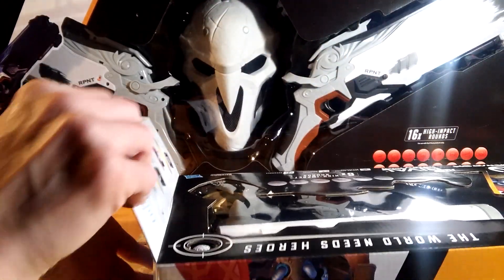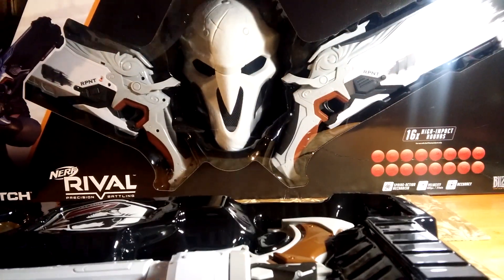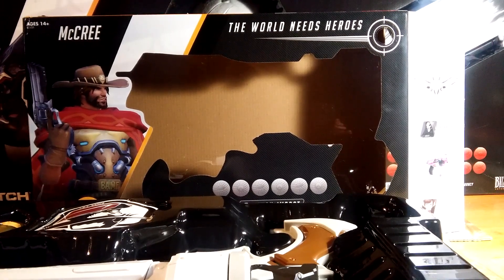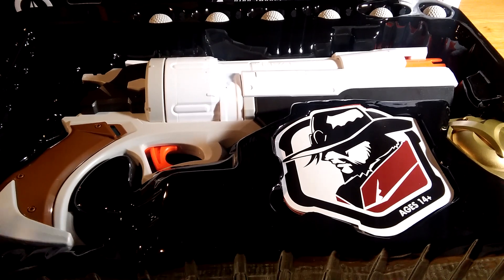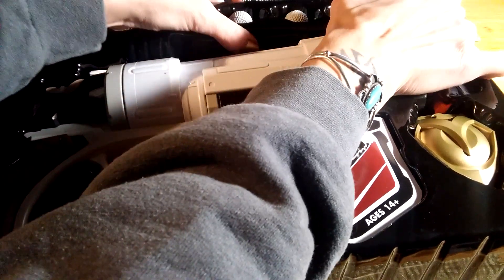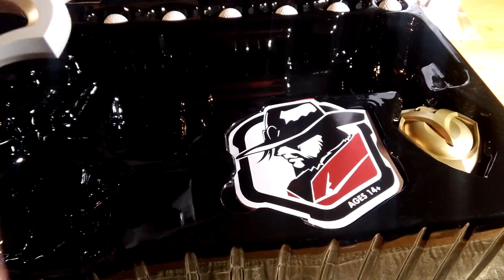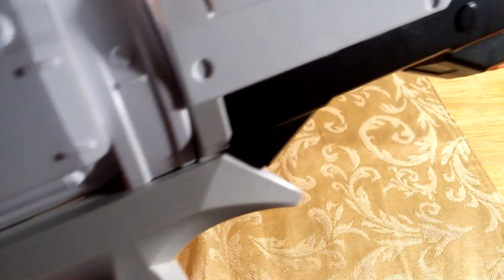Anyways, we're going to unbox McCree's revolver. So here we go. I'm going to bring my camera up and face it down so you guys can see what it looks like. Okay guys, it is pretty big. Let me get this out real quick. There we go. So we're going to go over the revolver real quick — we'll get to what's in the box in a second.